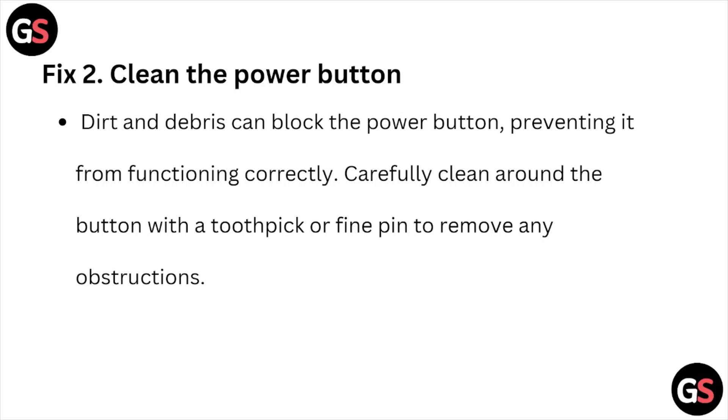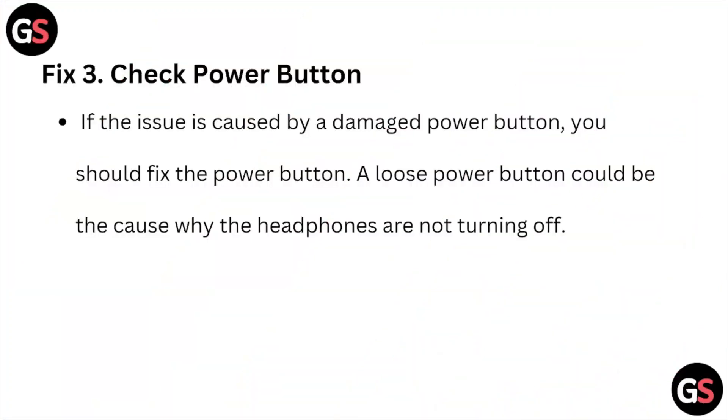Fix number two: clean the power button. Dirt and debris can block the power button, preventing it from functioning correctly. Carefully clean around the button with a toothpick or fine pin to remove any obstructions.